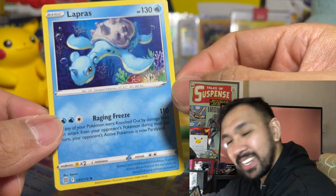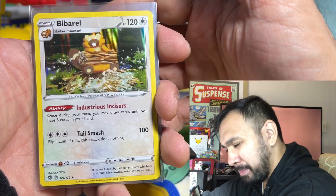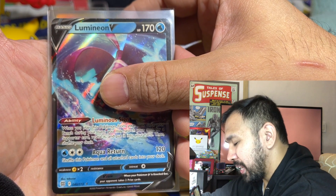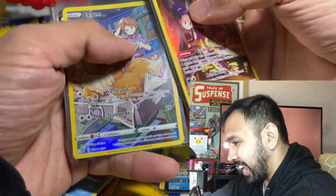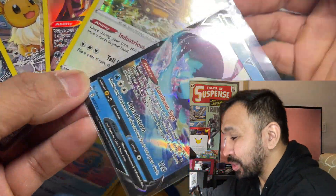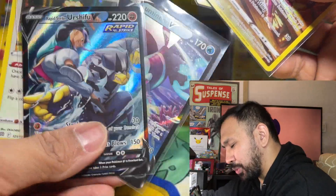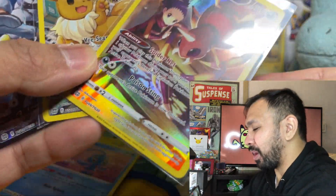Not going to be mad at it, especially for my first opening — we got some awesome pulls. Here's the summary: we pulled a Bibarel holo, a Lumineon V as our only Ultra Rare, a Rhydon Trainer Gallery, an Eevee Trainer Gallery, and the Urshifu Rapid Strike Trainer Gallery. That is it for this video — what's your favorite card? Mine would have to be Eevee, especially with Bill. If it were gold, it would hands down be my favorite. I love all of these cards and can't wait to open more.